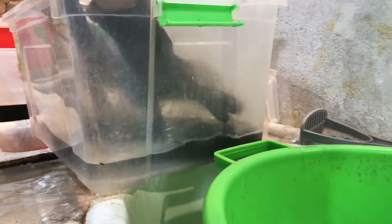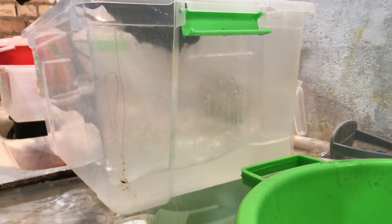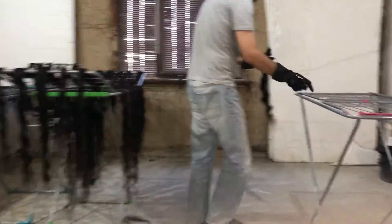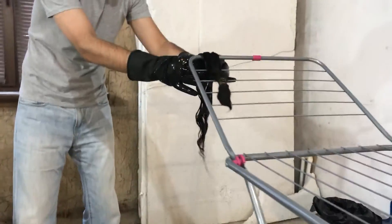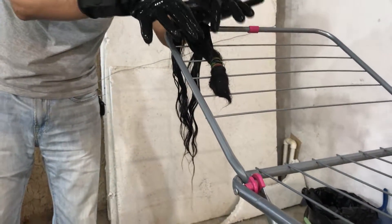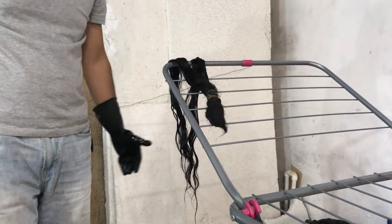The rinse water is also very warm to hot. After rinsing, just hang it for a day or two and wait until it dries. Then we can check the inner side of the hair for dirt and so on.